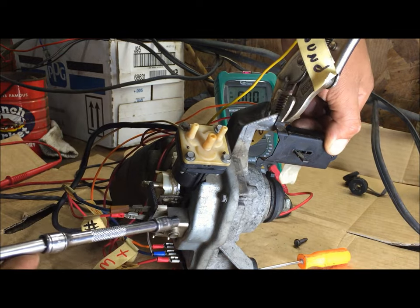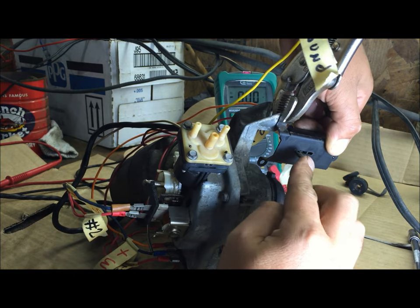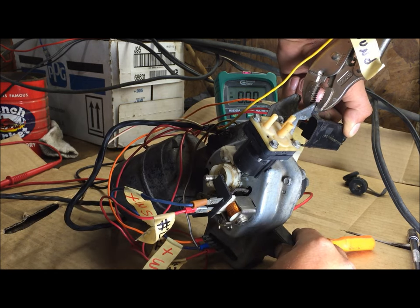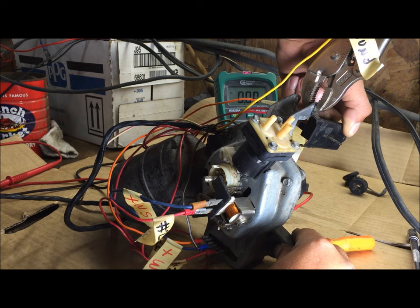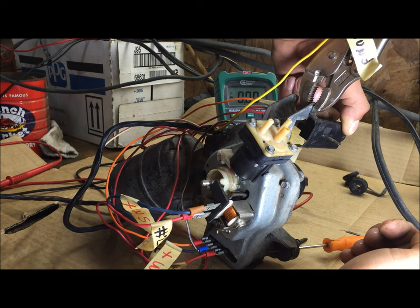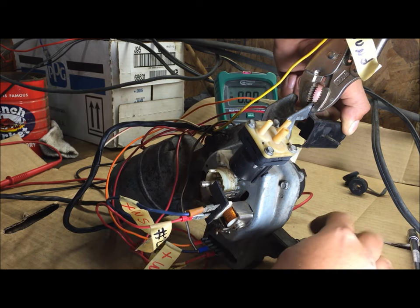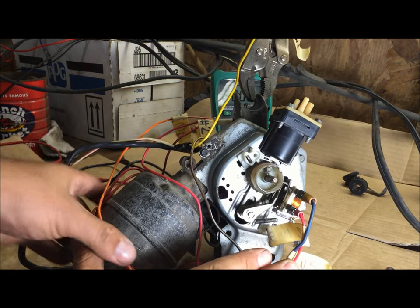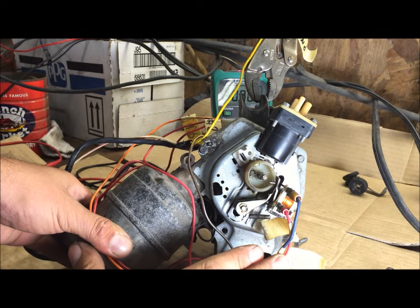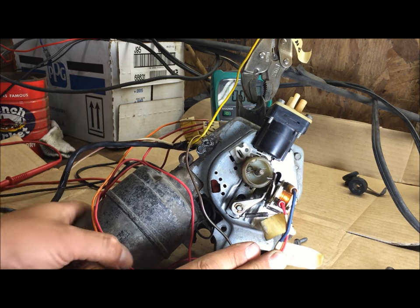Now we're going to test the washer pump — you just push this down and it will energize and magnetize, pulling this little clip off — watch what happens. That's your washer pump actually working. Push it and it's in low speed; push it again and it's going to park. See if that spring was too loose it wouldn't grab that plastic gear. Turn it off — that's showing you what's going on.